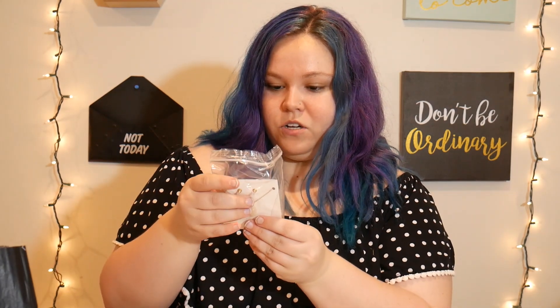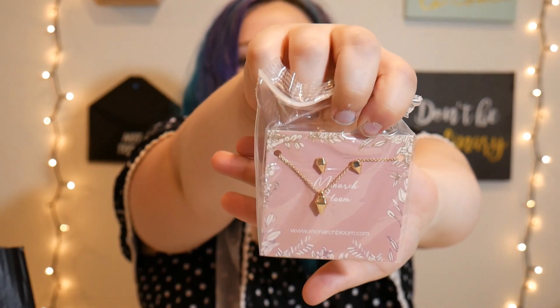The next thing I popped out looks like it's from Monarch Bloom. It looks like it is an earring and necklace set. They kind of look like little gems but they're gold.